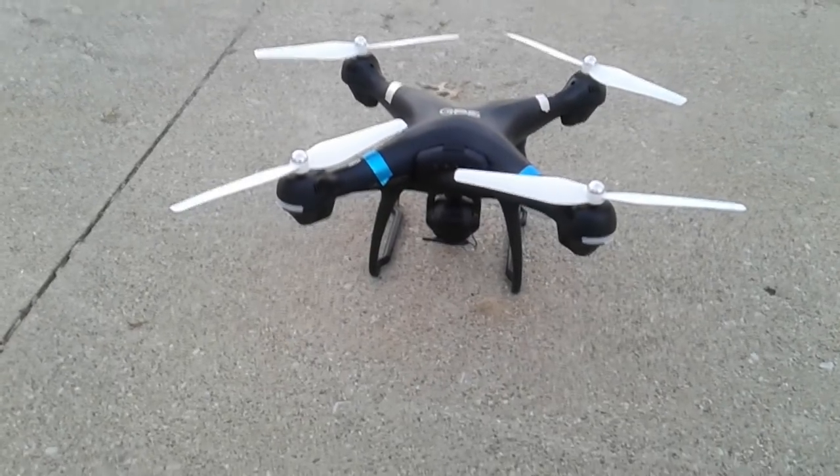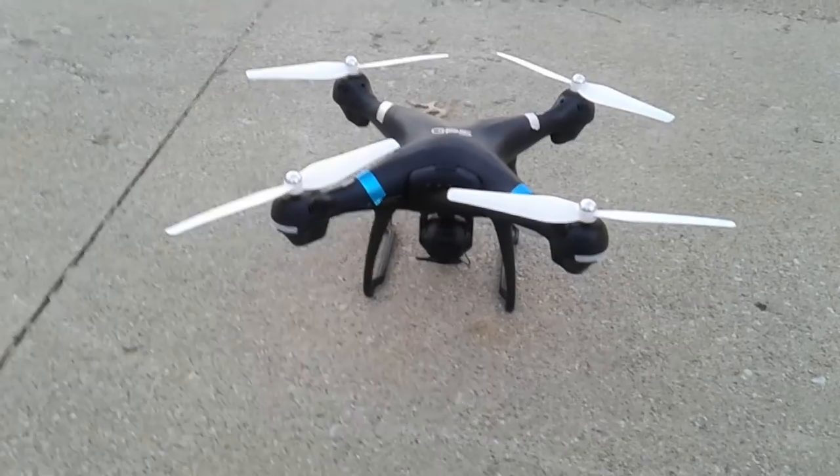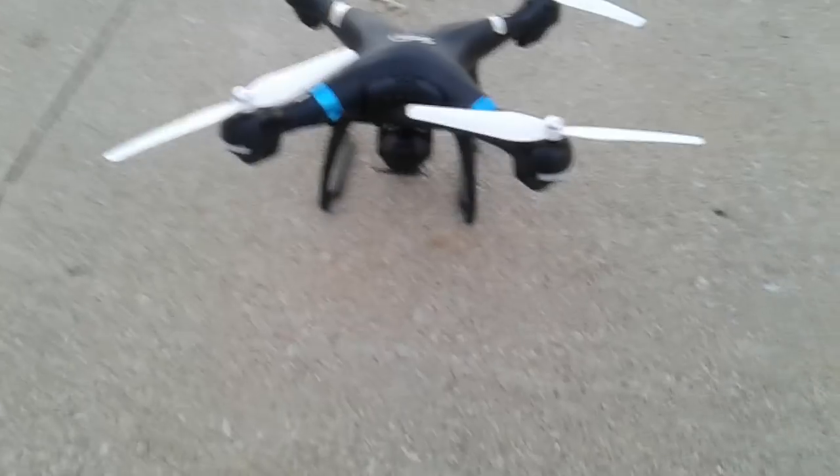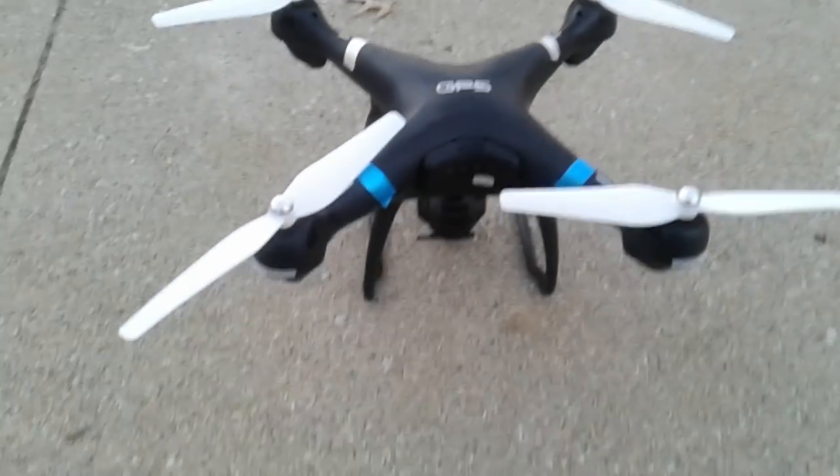Okay guys, here we go again. Everybody's been asking me how to disable the GPS on the Shadow drone, so I'm gonna go ahead and do a short little video here to show you how to do it.